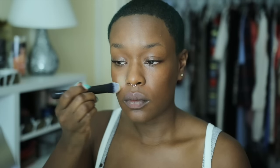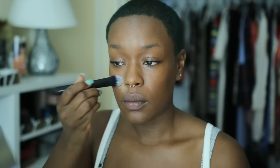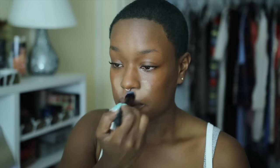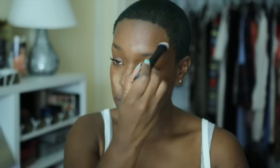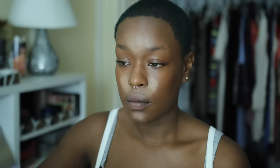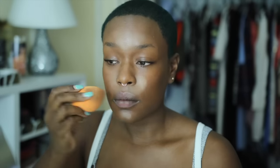Right now I'm going in with some NYX concealer and applying that around my mouth and under eye area just to lift the area — not too much to color correct, as you can see it's a really pale tone. This is just to lift and wake up my face. It's a highlight technique I like when I'm not going to wear too much makeup. That foundation color pretty much corrected any darkness under my eye and around my mouth, so this is just to lift and highlight the face.